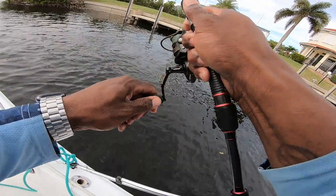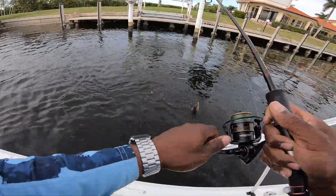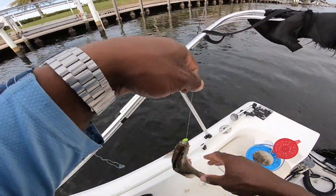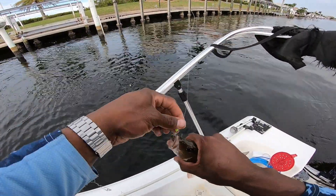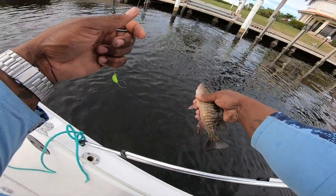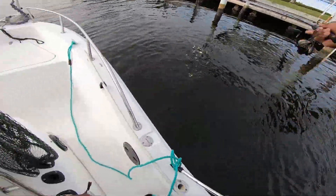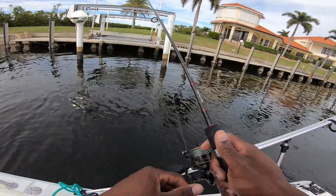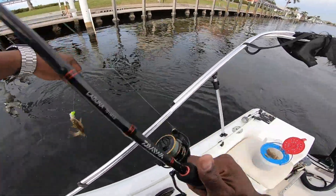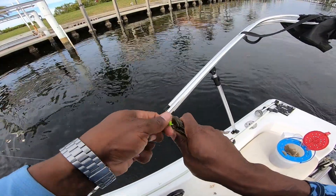There we go guys — I thought that was a nice sheep but it's a big snapper! Big snapper, let's go! Still got the shrimp on. Nice little snapper, he pooped all over me — let him go. As soon as I hit the bottom these little snappers go crazy. That's the thing with using shrimp for bait — you've got to weed out a lot of smaller fish that love shrimp.